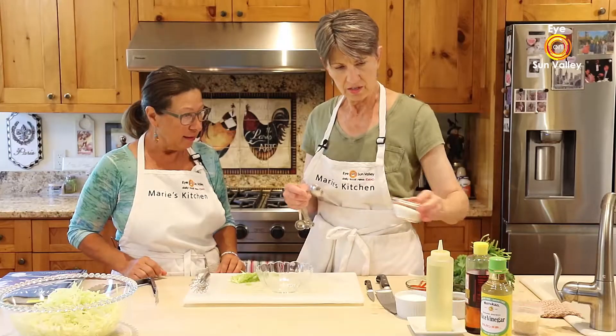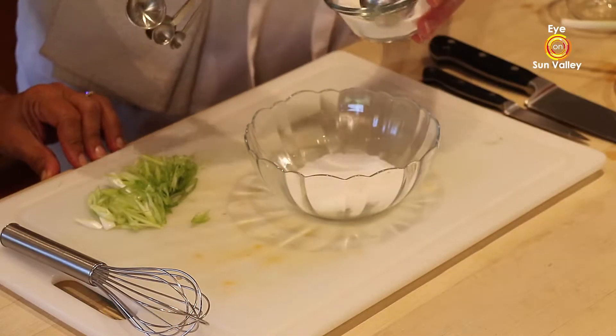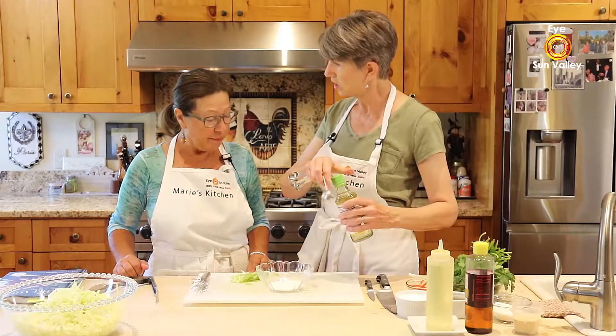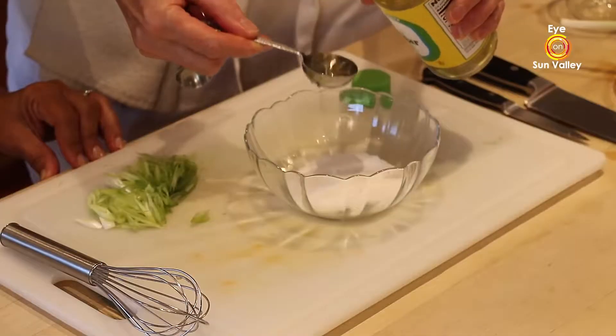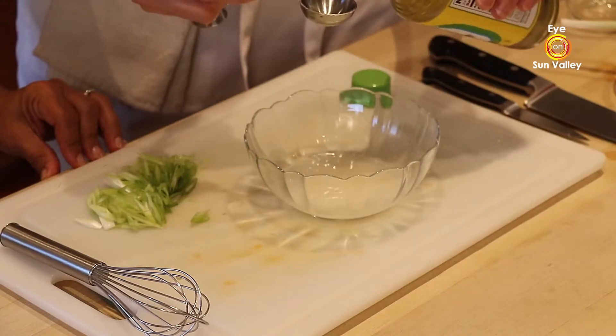It starts with three tablespoons of sugar. Then it calls for three tablespoons of vinegar — we're going to use the plain, not the seasoned, rice vinegar. So equal parts: three tablespoons of sugar and three of vinegar.